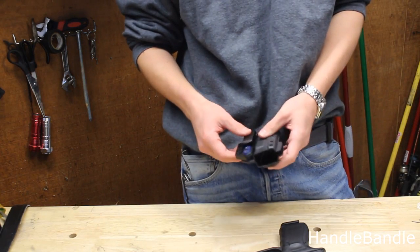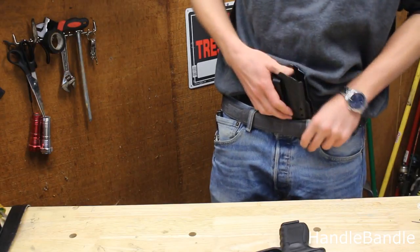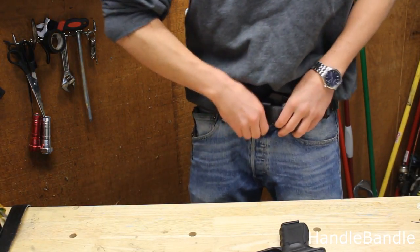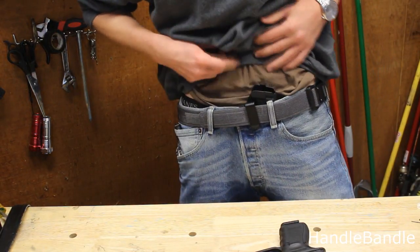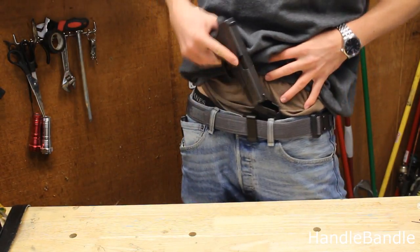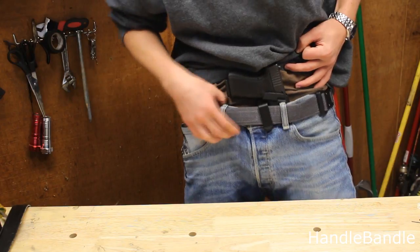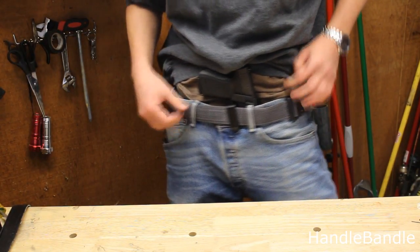I want to give you guys a quick look at how this thing mounts on the belt and how it looks underneath a light sweater like this. It mounts fairly easily. The holster lays very, very low and holds the gun pretty low — you can see the compact size Glock back there with the Blue Alpha Gear belt.